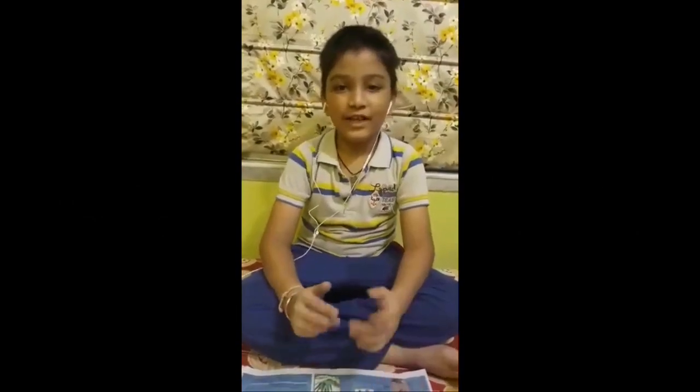Hello friends, I hope you are doing well. Today we will learn a new activity.